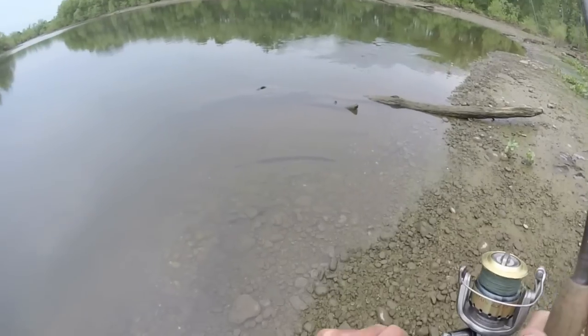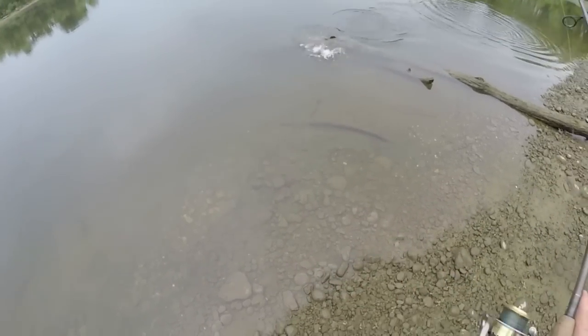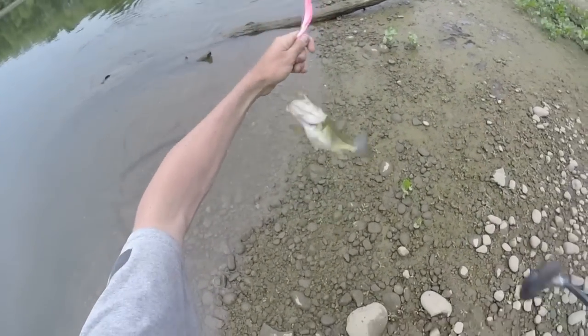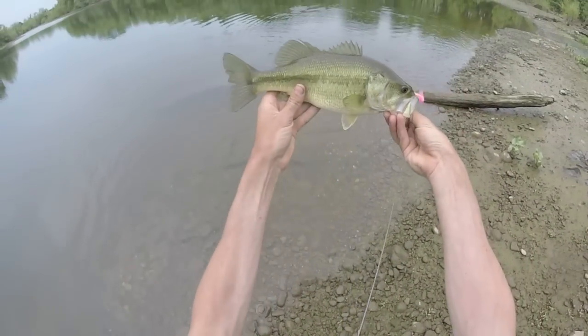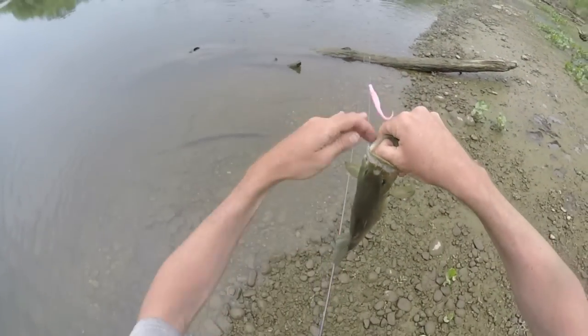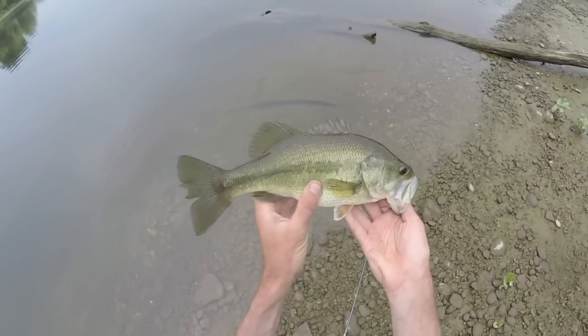There's something good. First largemouth of the day. Look at how fat — he's fat. He's full of bait.